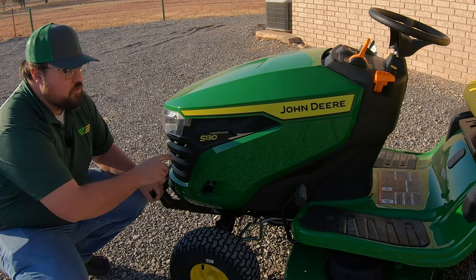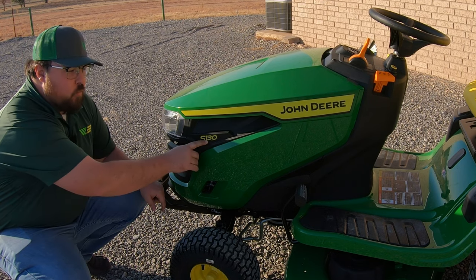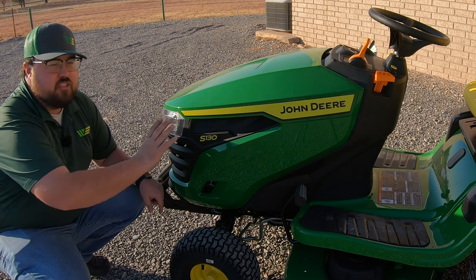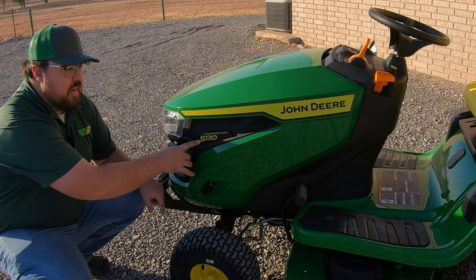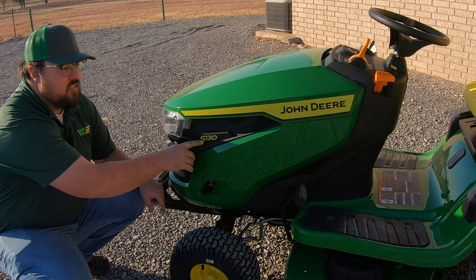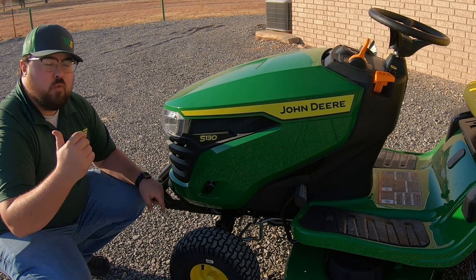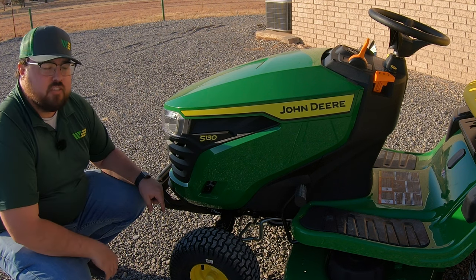Let's start with our model number. In the 100 series, indicated by the 1 right after the S, the S is the indicator for the series. Within tractor style mowers we have S series and X series mowers. Within the S series you have the 100 series and 200 series. The 100 series has models ranging from the 100, 110, 120, 130, 140, 160, 170, and 180. So right here we have the 130, which is on the lower end of the 100 series.